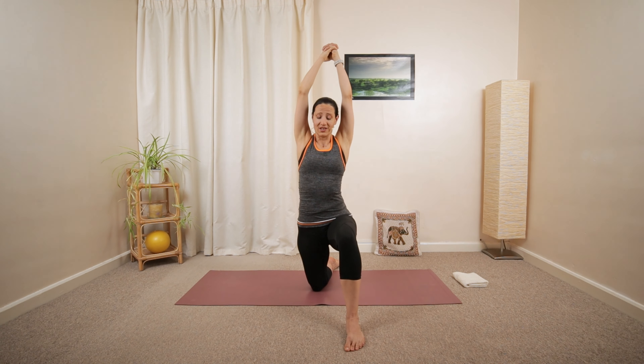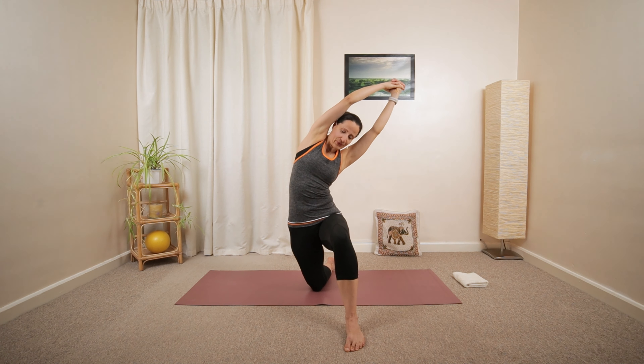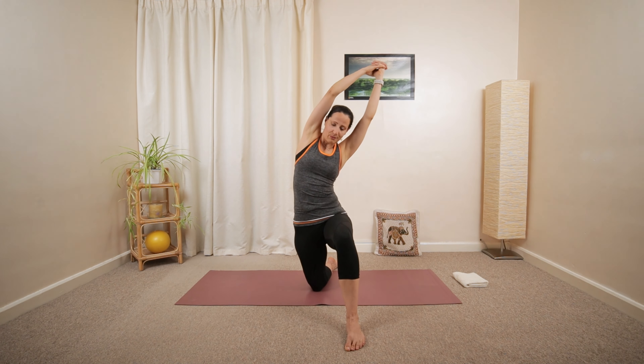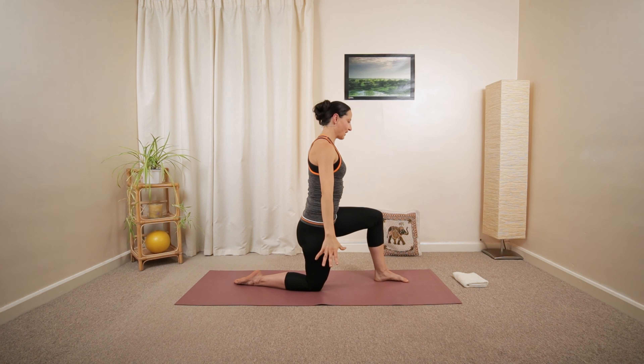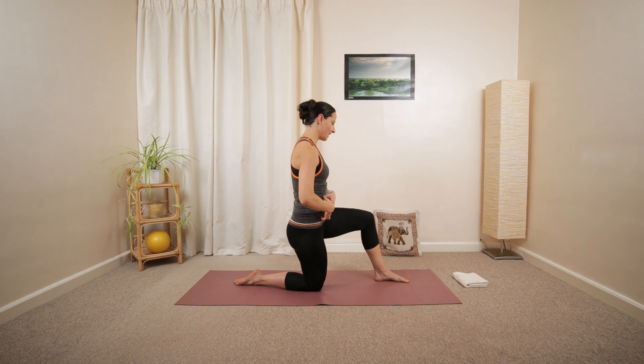And then the last one. Moving back to the middle. From here, we're going to lower the arms down. Tummy engaging.